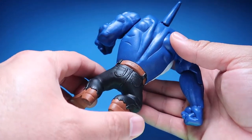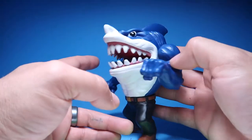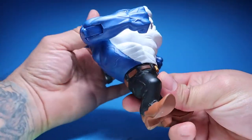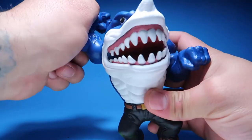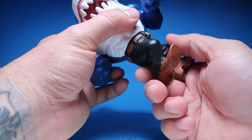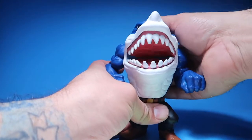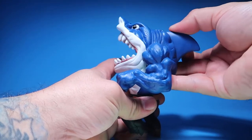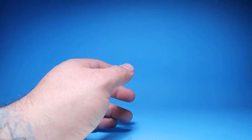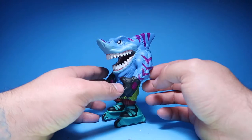There's not much more I can do to it, but there he is — Ripster is the leader of the pack. He still has his articulation; his hands go all the way up. None of these figures ever really had much articulation, but his mouth chomps. So there you go.